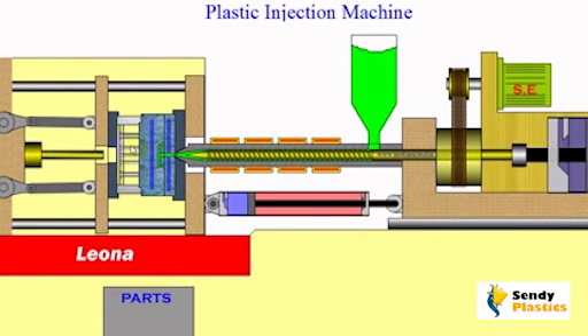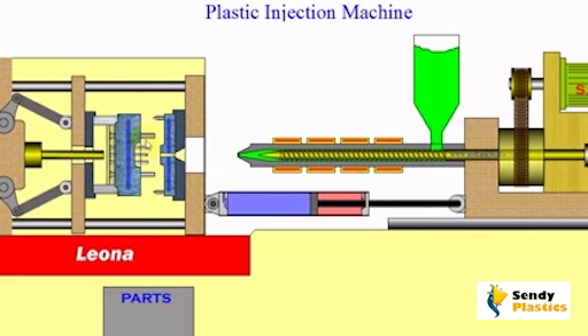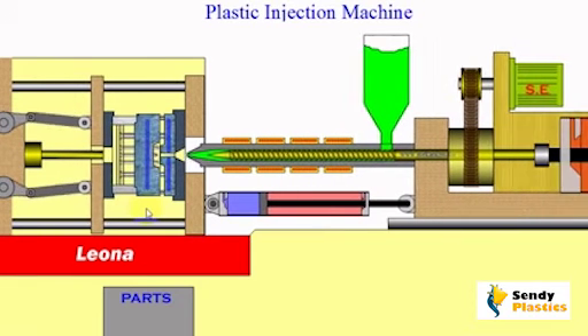Pushpin marks are usually circular in shape. These marks are produced by pushpins during the molding process. It is always fun to look at these marks to reverse engineer the design of the mold.